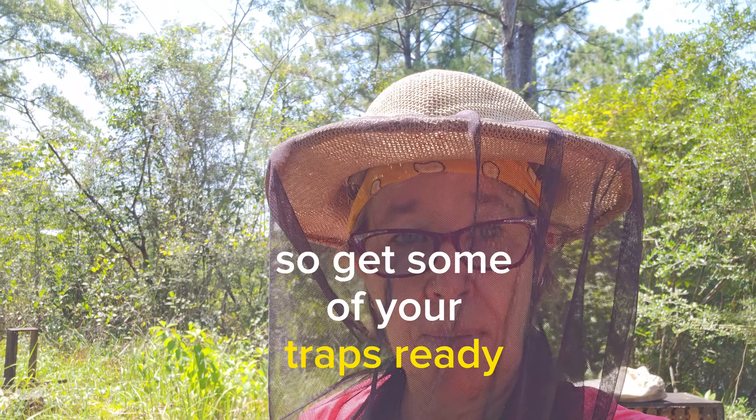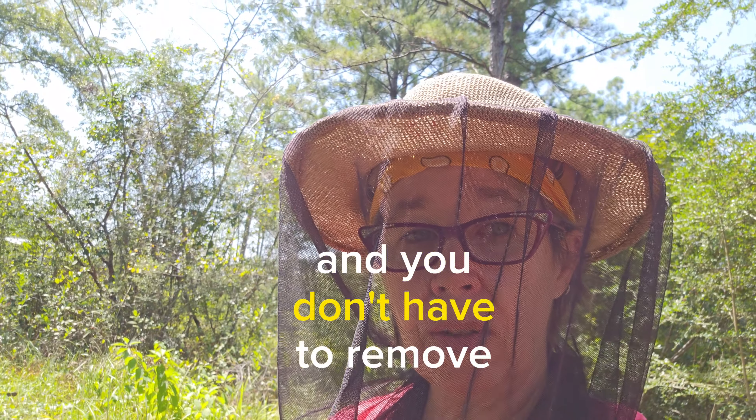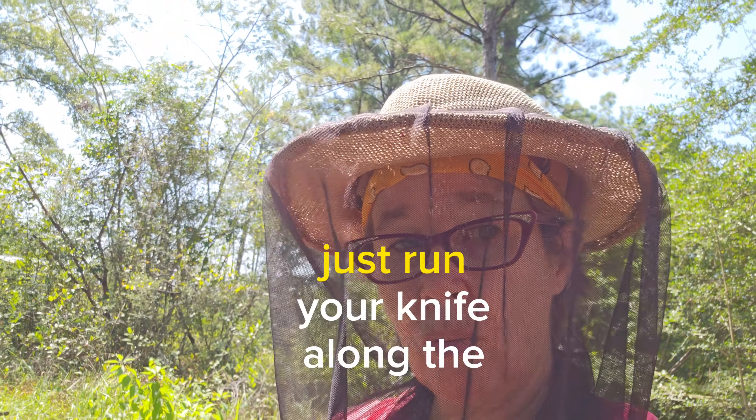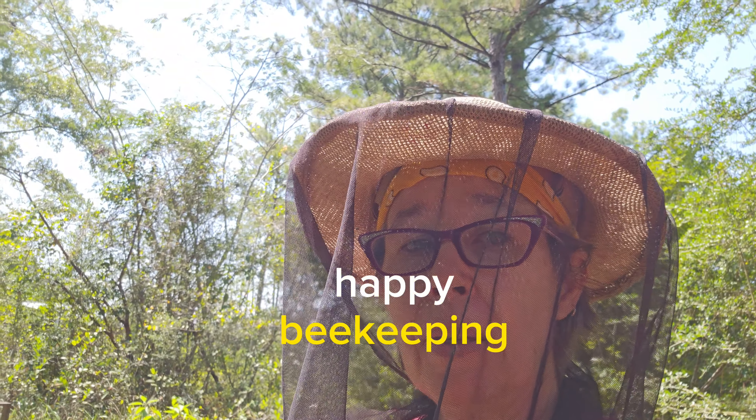Get your traps ready and put them in for the season. You don't have to remove them every single time — just run your knife along the top and see what you get. Happy beekeeping!